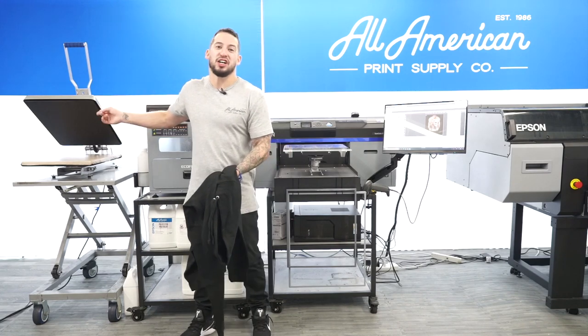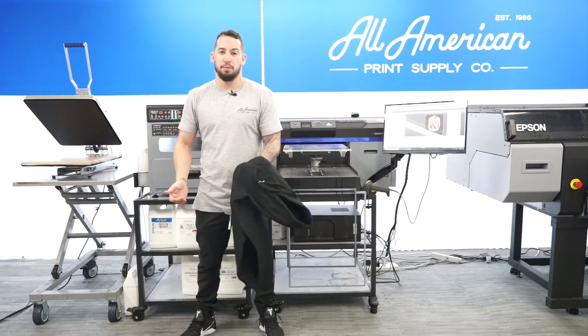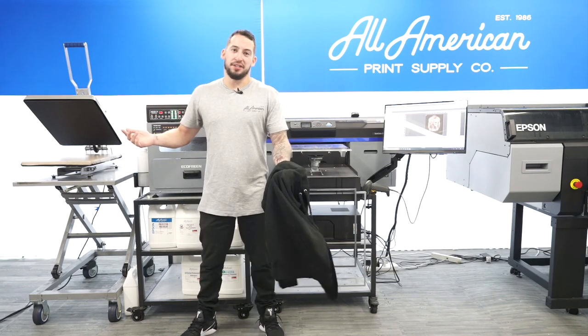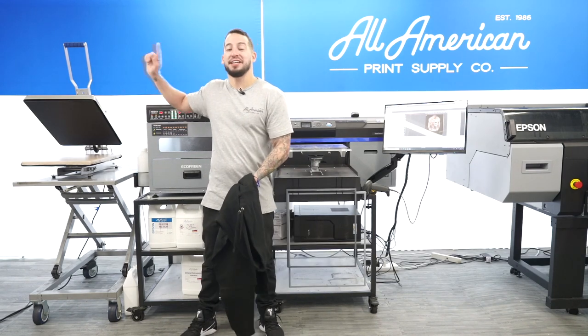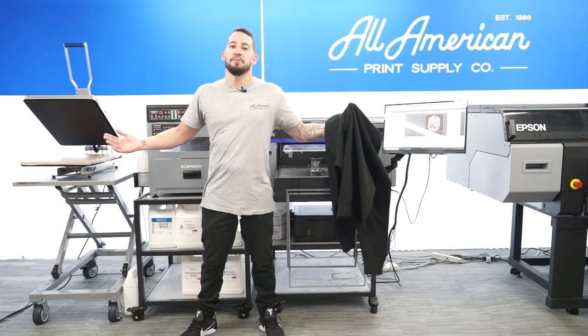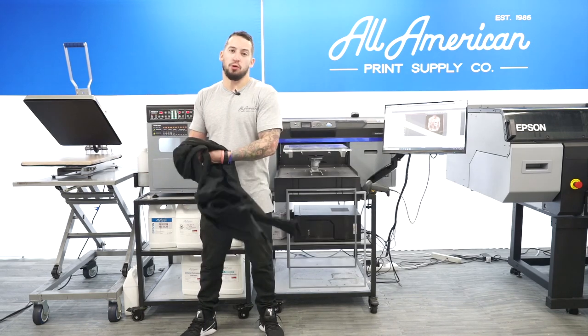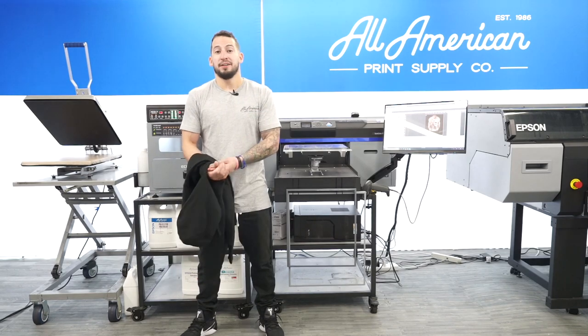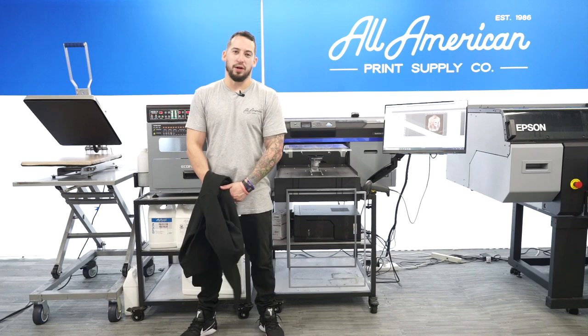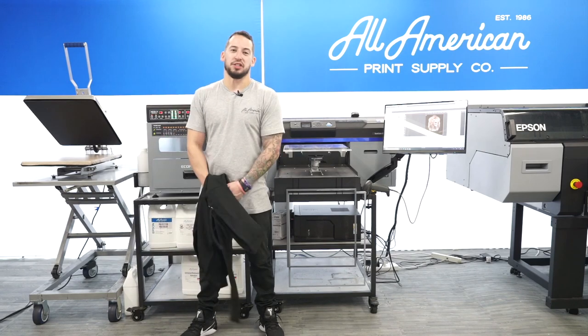Over here I have my Stahls Hotronix 16x20 auto-open — a great heat press with great support and even better warranty. We're looking at lifetime protection on the heating element and Stahls has 24-hour technical support. If you have questions on Christmas morning, New Year's Eve, Easter Sunday — you name it — technical assistance is just a phone call away, and that's one of the reasons we love to sell these heat press machines.